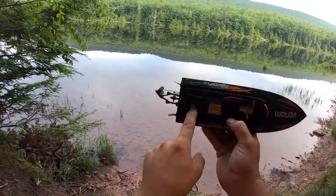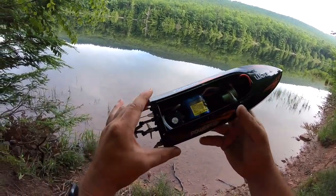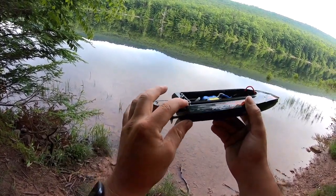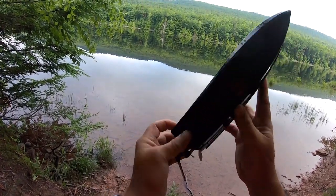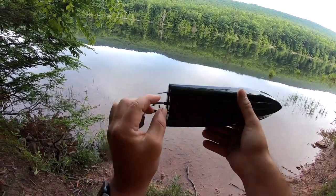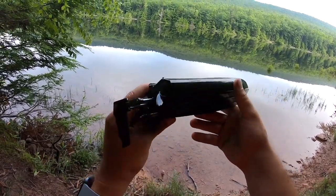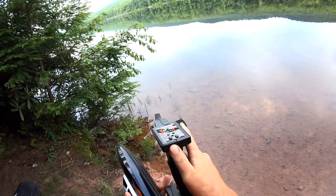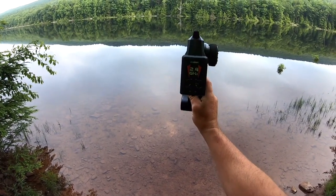We have the steering servo there for the rudder. There is no on/off switch on these boats. There's a little metal piece which acts as a ground — if the boat is upside down and touching water, that's what turns the boat on. There's also a metal ground on the other side. As soon as the boat touches water, it engages. Turn the power on the transmitter and you'll see a flashing light as it looks for the boat.